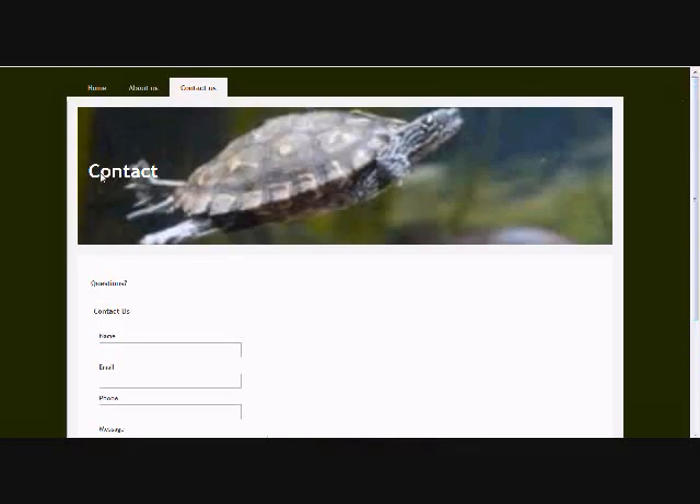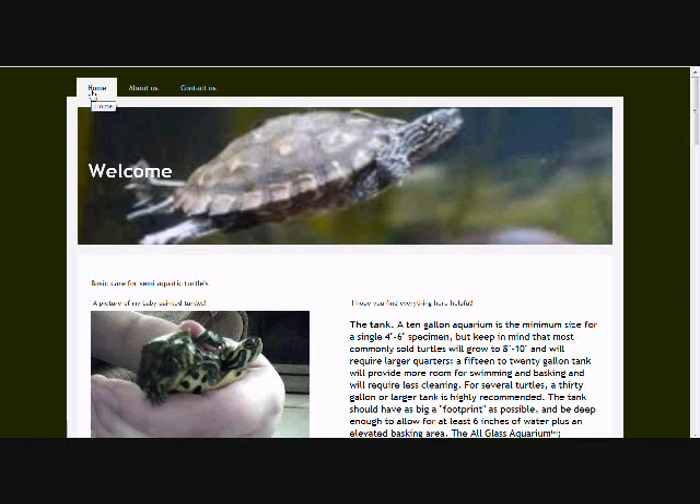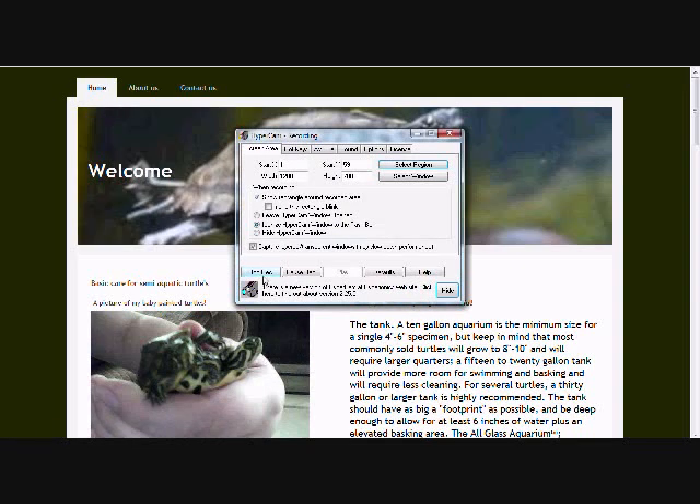We got the pages. We got home, which I'm on right now. We got about us. Contact us. You can just leave me a message or whatever, just say you need some help.